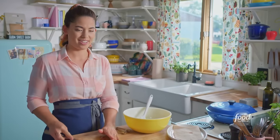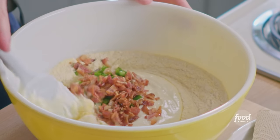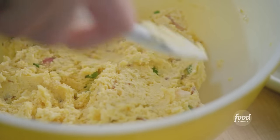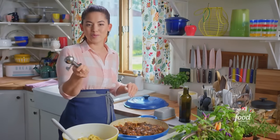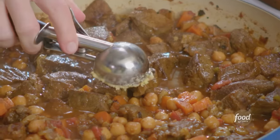I should have made more so I could eat it right now — I'm getting really hungry. I'll fold it all together and that's it. Now I'm gonna dollop it all over my stew. I've got my scoop for the cornbread and I'm gonna dollop it all over the top, then bake it at 400 degrees for 25 to 30 minutes until it's golden brown.